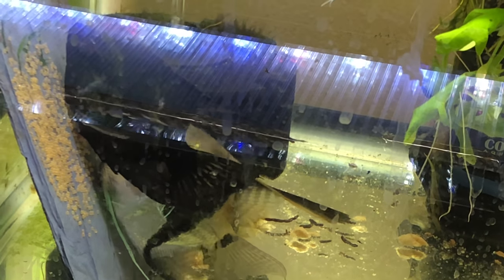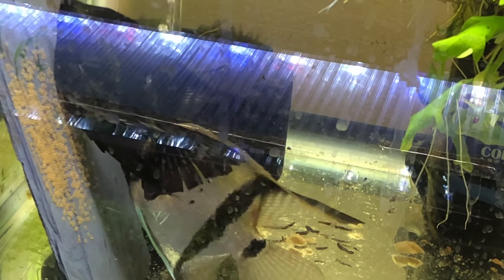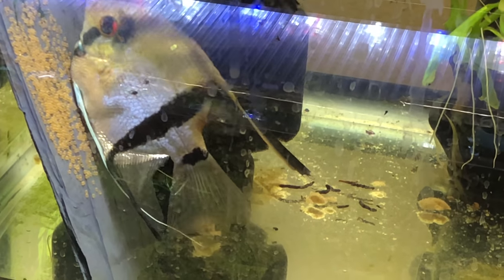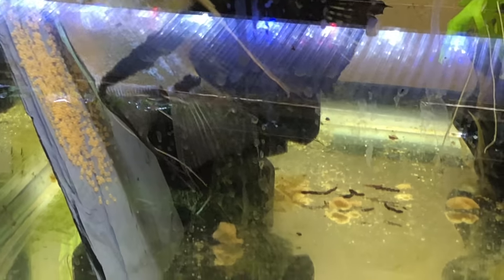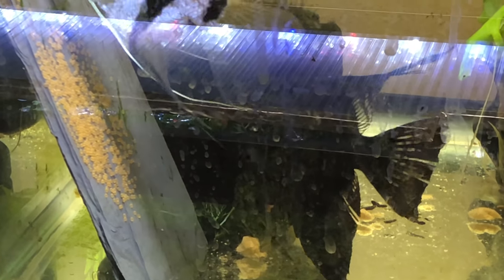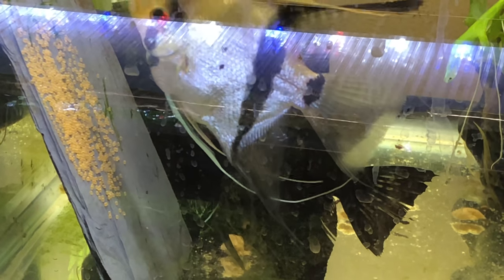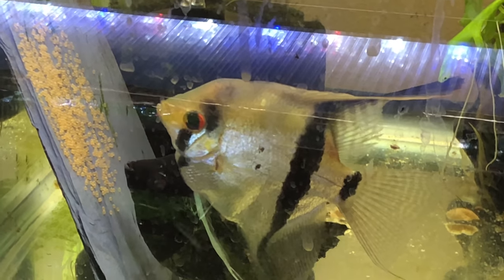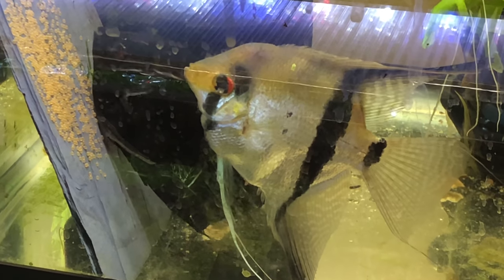This is an older clip of when the angels were fertilizing the eggs. The male, the white one with the black stripes, is fertilizing. The female is laying down the eggs and I was so excited. I wasn't sure if they were gonna bring these babies to life or if they were gonna eat them. Check out what we have today.